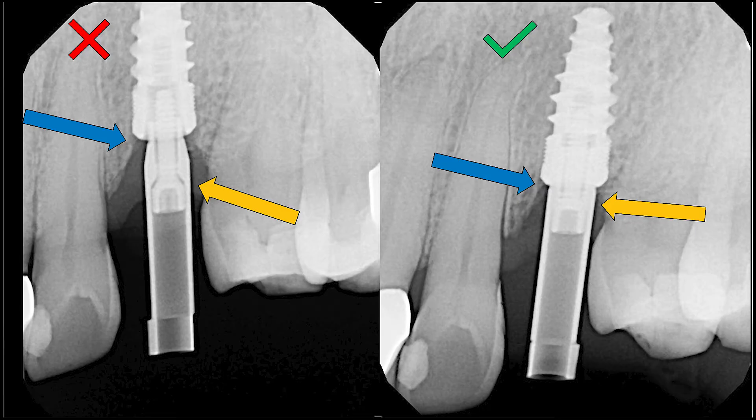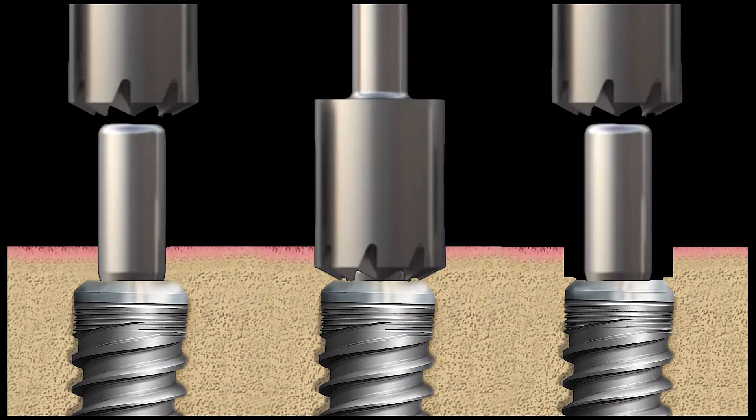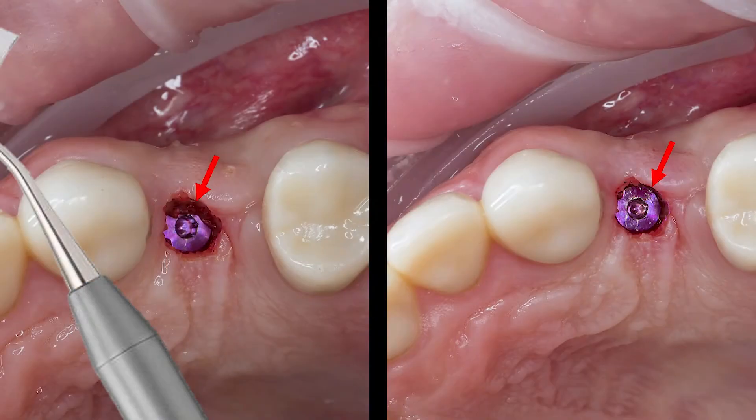If bone is in the way, you can go ahead and recontour the bone using a bone profiler or any other instrument to help scrape the bone off of the platform. Ensure you are utilizing a cover screw or healing abutment to protect the connection of the implant when doing so.